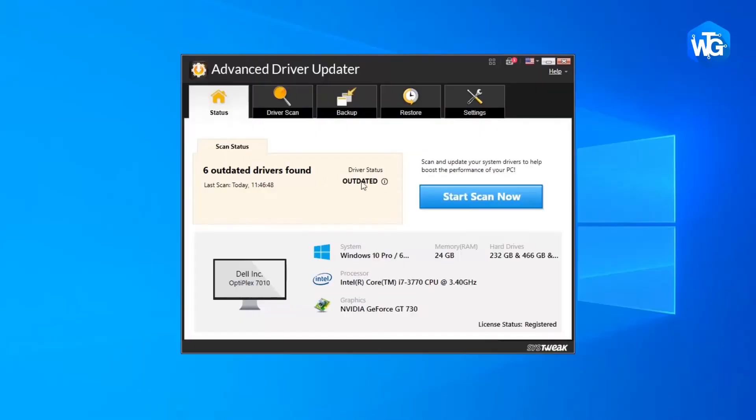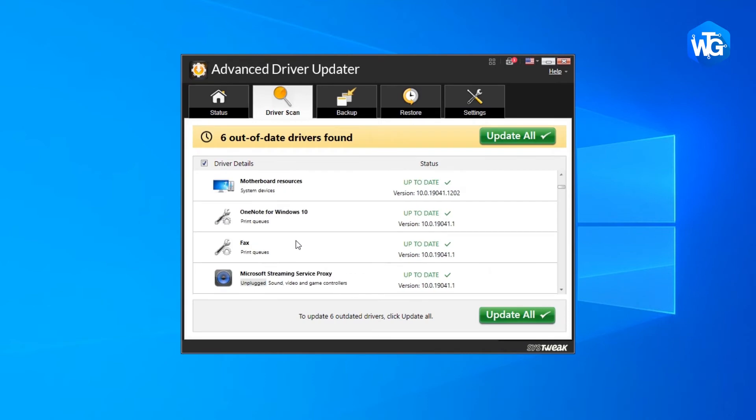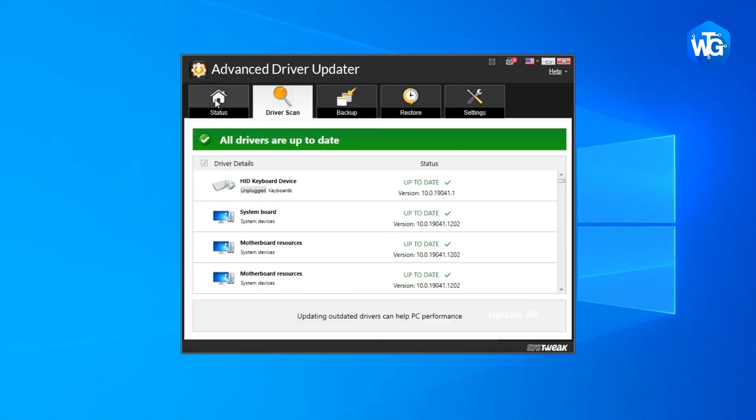Next, update the drivers. Your USB port not working problem is probably being caused by driver issues. If so, download Advanced Driver Updater on your computer and update all the outdated drivers in one go, or you can choose to update your USB driver alone for the best results.